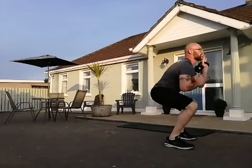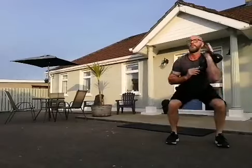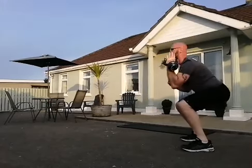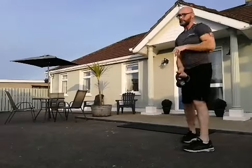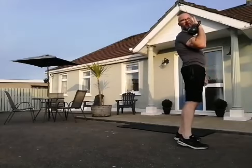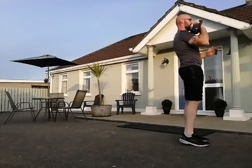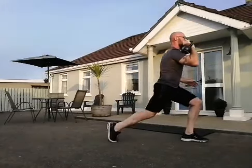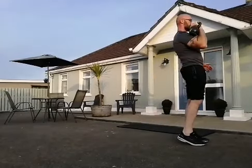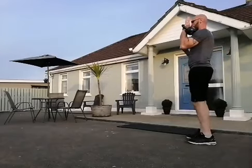Rack that kettlebell up into the clean position. Let's go for the reverse lunge — work that lower body. It's in your right hand, right leg does all the work for 10. Rack it on the other side — left hand, left leg.